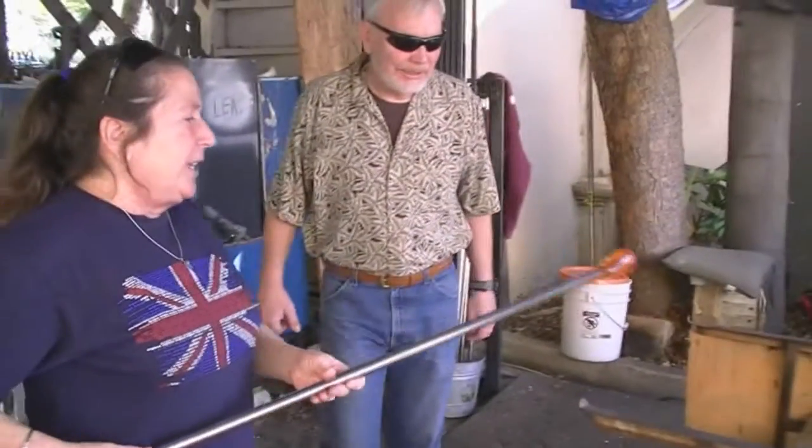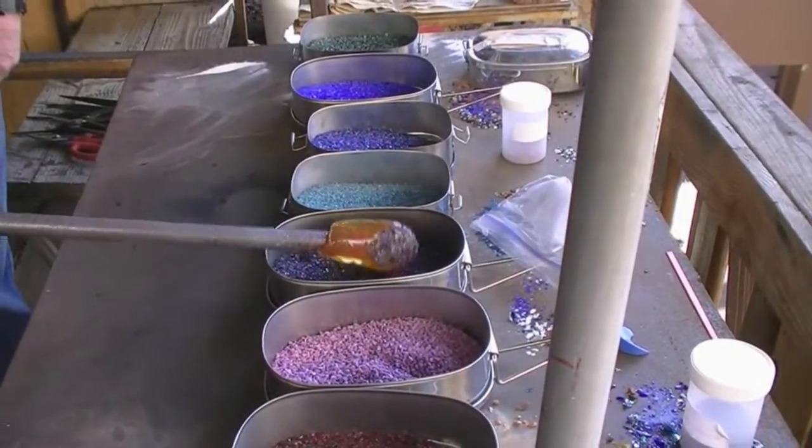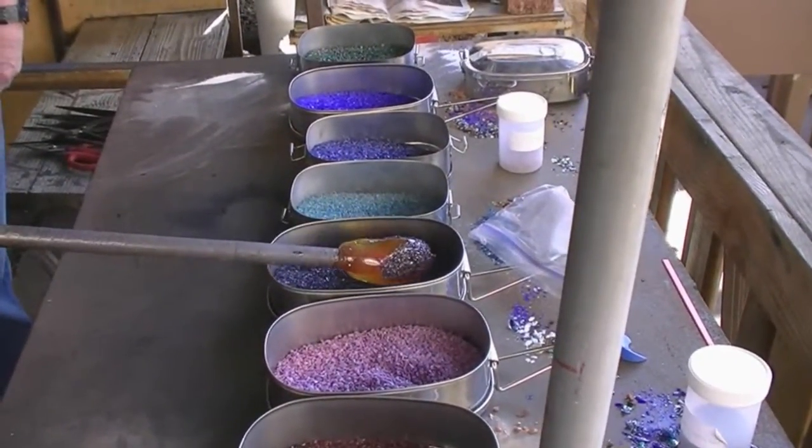So in theory, you want to pick a transparent color and put it approximately where you had the opaque color. If not, it's art.